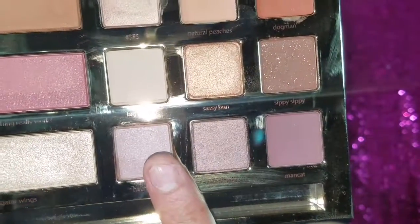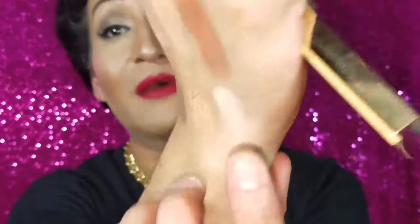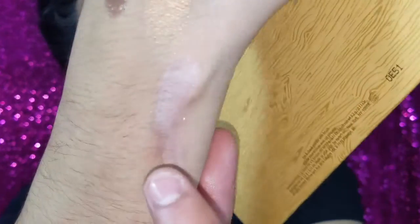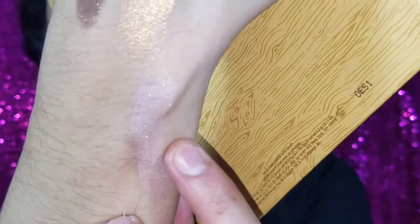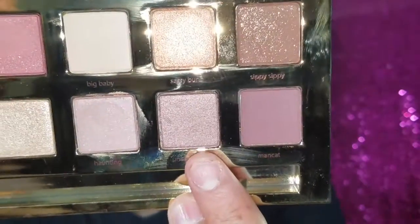Now swatching the bottom row, starting with 'Haunting' — a beautiful ghostly color. She used to do paranormal ghost stories and was kind of like a ghost hunter, so that's why she named this one Haunting. Look how beautiful that color is. The second one is 'Uncommon' — it's named after a store here in Austin, Texas, an antique shop where you can find all kinds of weird antique stuff.